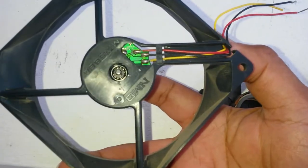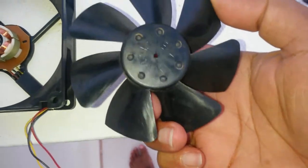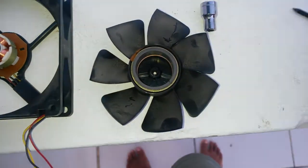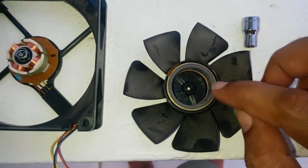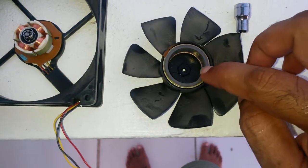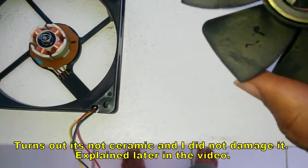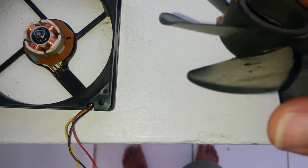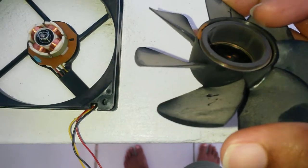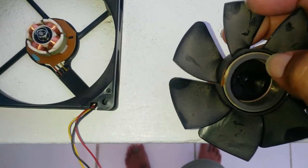Knocking from the top didn't work, but knocking from this side did. As you can see, I ended up with a square hole using a nail, so that didn't really help, but I can still get back to center. You can see a ceramic-type magnet in here with a line on it - I don't think it's supposed to have that line, so that's probably me cracking the magnet.